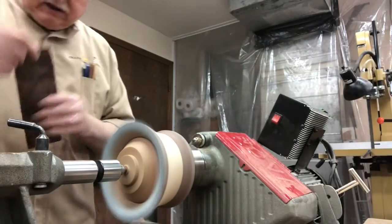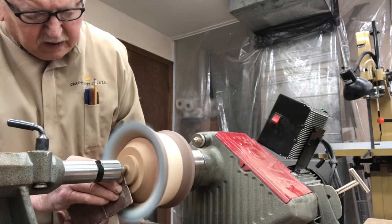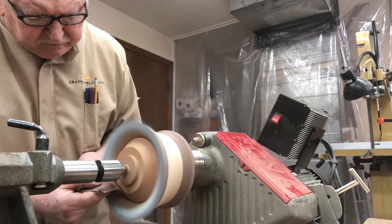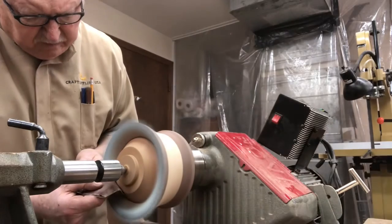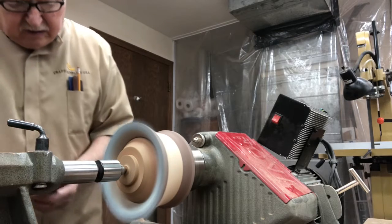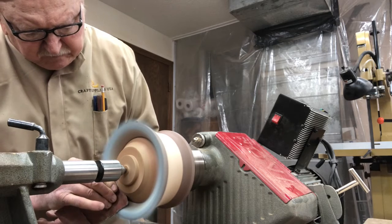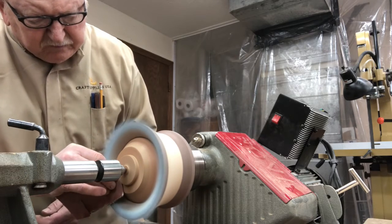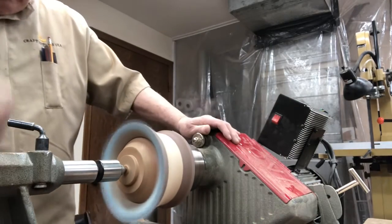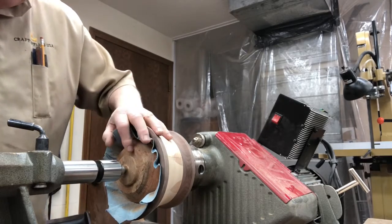We've done most of the sanding so this is just kind of a polishing pass. We'll shut that off now and back this thing off.